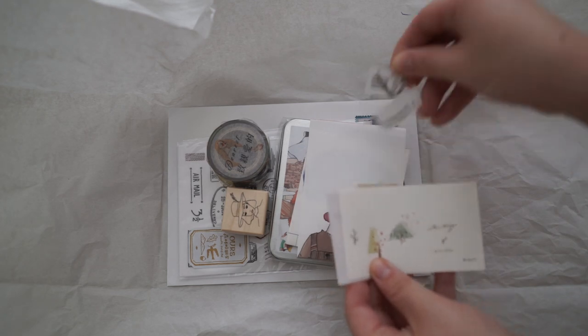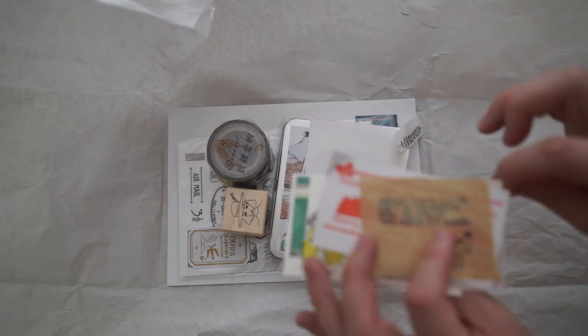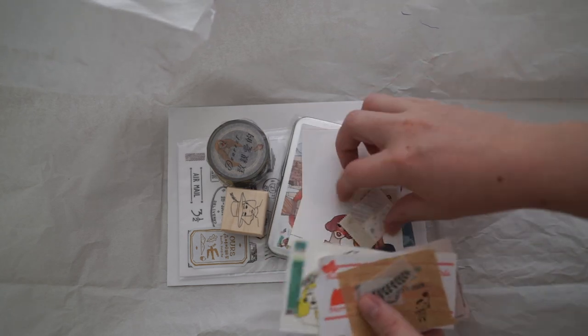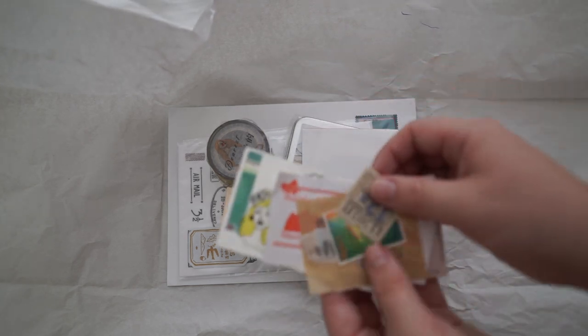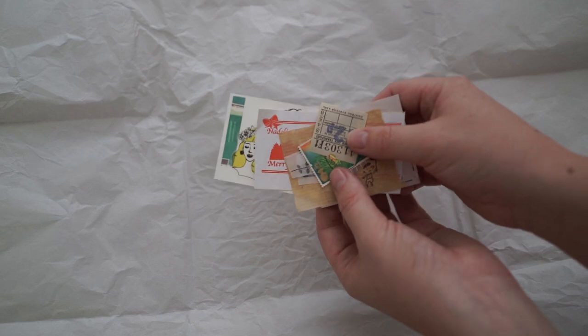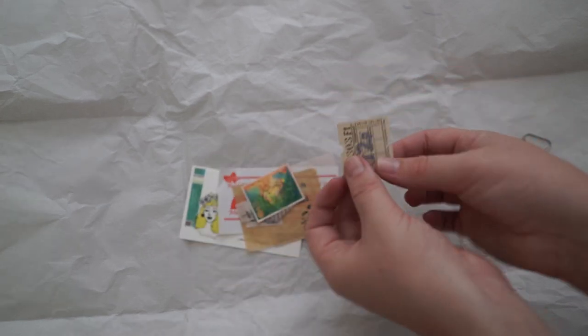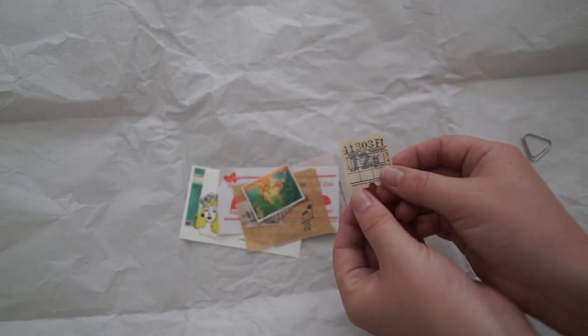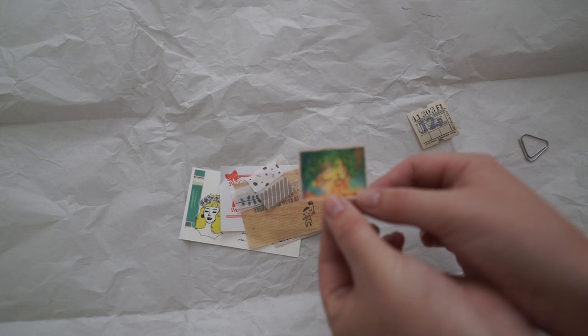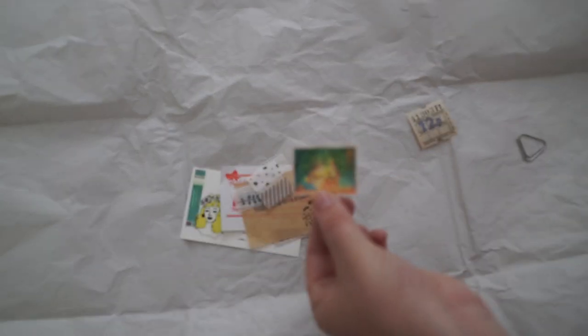Oh, how cute are these! I didn't order these — she's added some really cool things in. Let's move that out so you can see this a little bit better. So we've got a little ticket stub, and we've got this beautiful little stamp here. I absolutely love that. It's really pretty — it's this little boy and he's opening up a box, and then there's a gold little queen's head over in the corner.